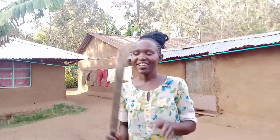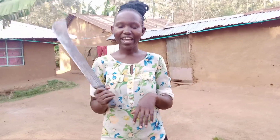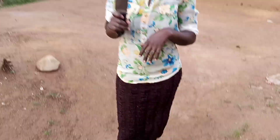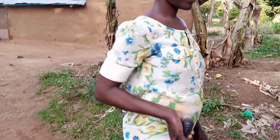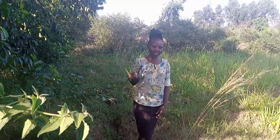Today I'm going to share with you an amazing activity. I've got a panga here — we're going to cut sisal and make a rope for our goat. Come along, let me share with you this amazing activity from our village. Let's go and cut the sisal.